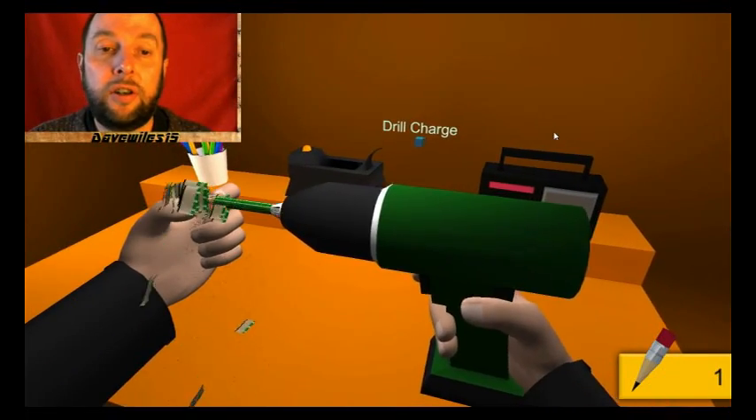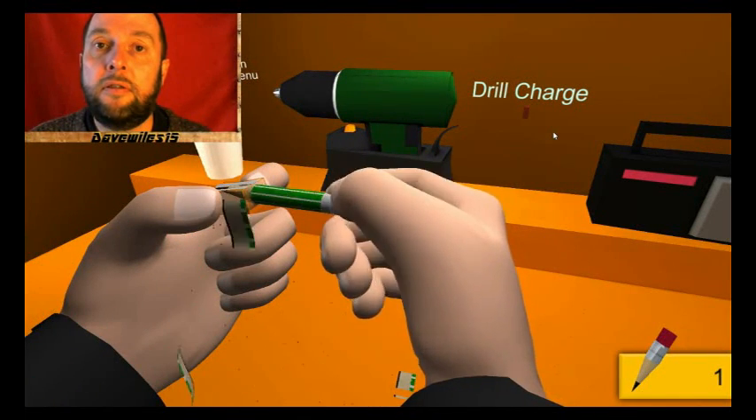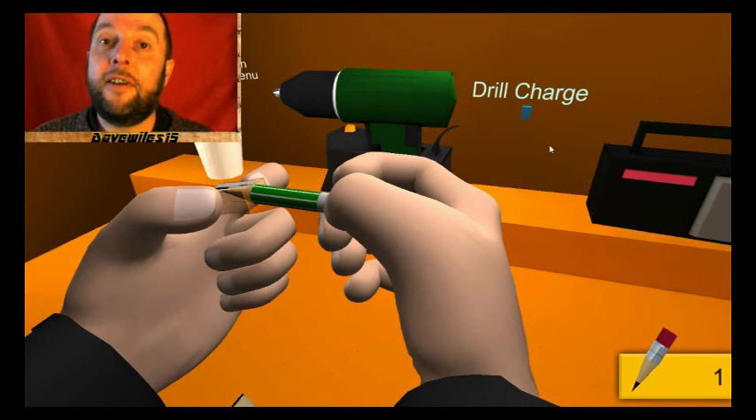I think that's all you do — you just sharpen pencils. You can use the drill or use your hands. Wonderful. Well, there you go. Thanks for watching, I enjoyed that. Please come back next time and I'll see what else I can play — that's really short and really silly. Thanks, bye bye!